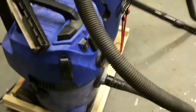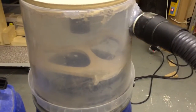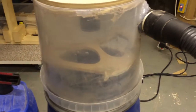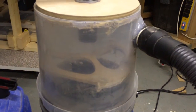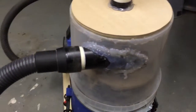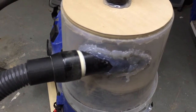The shop vac has been reassembled. The vacuum pipe goes out into the top of the cyclone. The cyclone was made out of a tub that was used to hold bird food. The input valve is just a 50mm drainage pipe.